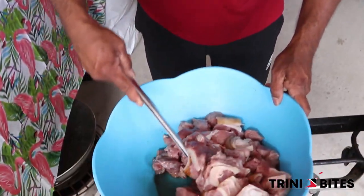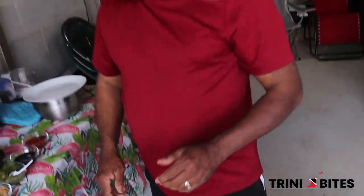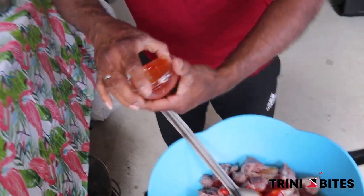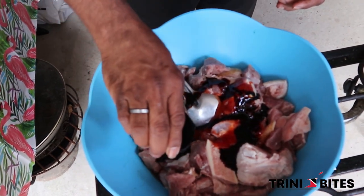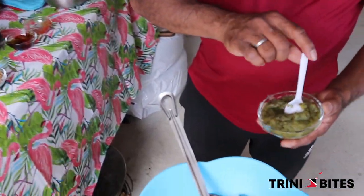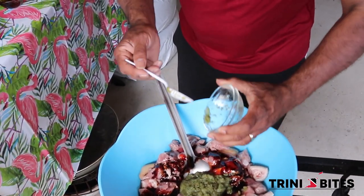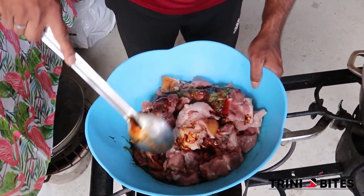This is the wild hog cut up into pieces and I am going to season it with ketchup, soy sauce — a quarter cup of each — and grind seasoning with bandanae, garlic, onions, and green onions. Mix them all together.